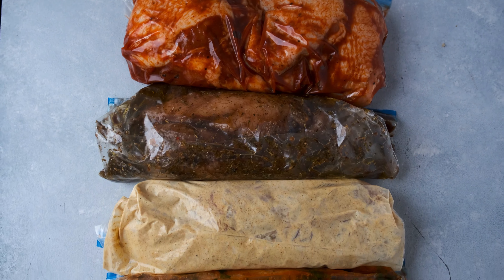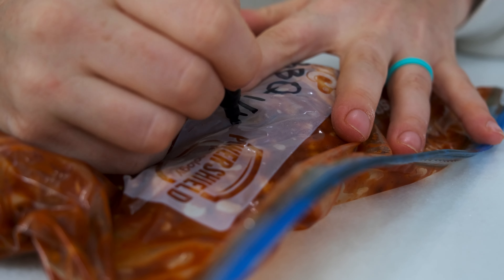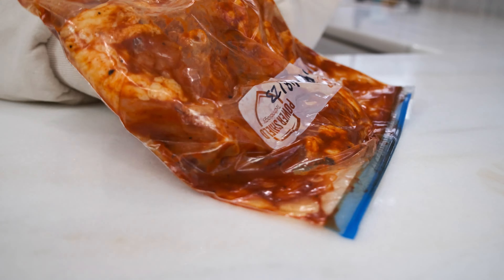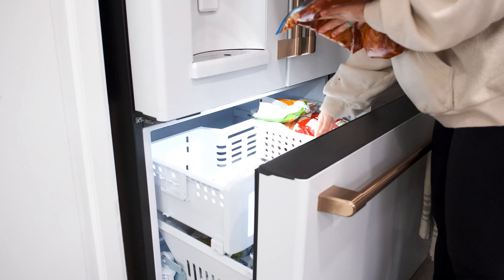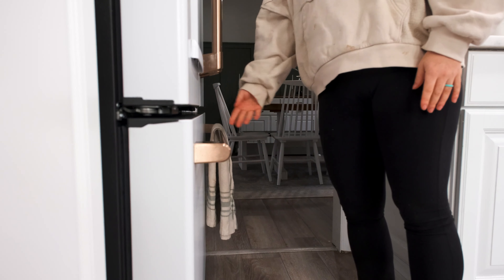Now that you have all six of my favorite marinades, let's talk about meal prepping and freezing these for a simple weeknight meal. Get all of the air out of the freezer bag, then label the bag with the type of marinade and the date you made it. Lay it flat in the freezer for a few hours before standing it up to save space. When you're ready to make it, just thaw it overnight in the fridge — it will marinate as it thaws right before you cook it. Marinating chicken adds flavor and tenderizes the chicken at the same time. Let me know which marinade is your favorite in the comments, then check out this recipe for grilled and baked honey mustard chicken thighs.